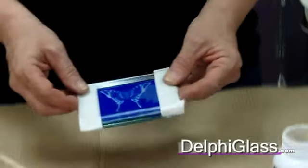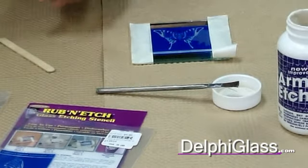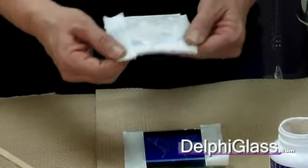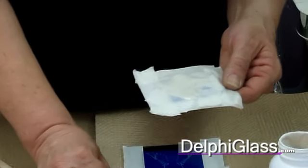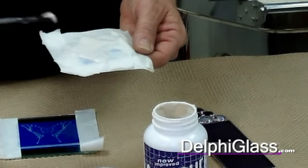After you get that all done, you'd want to take the tape off so you can get the plastic off there. You'll tape around your piece, all the way around it, and then put your Armor Etch on. To do that, you'll just take a brush and brush it on.